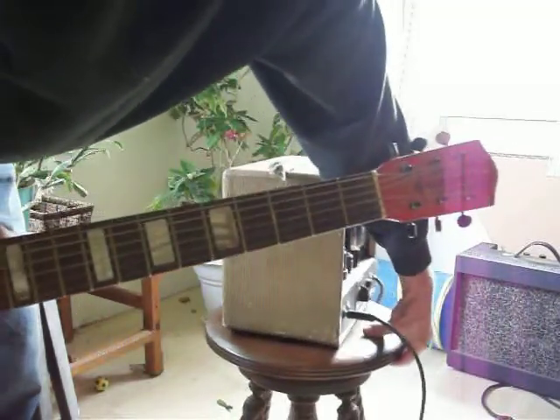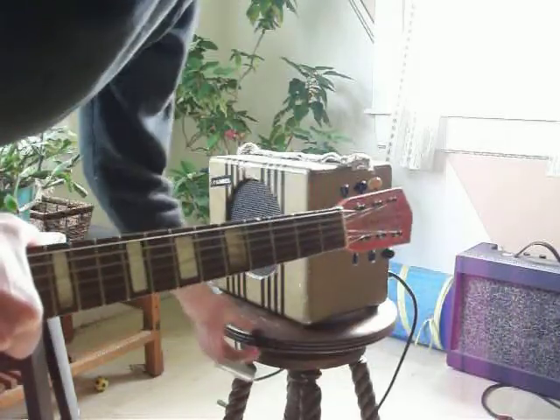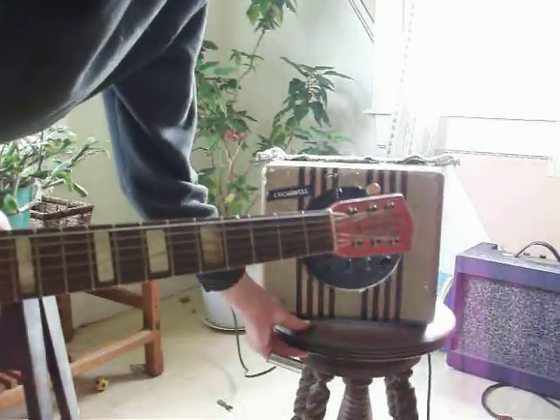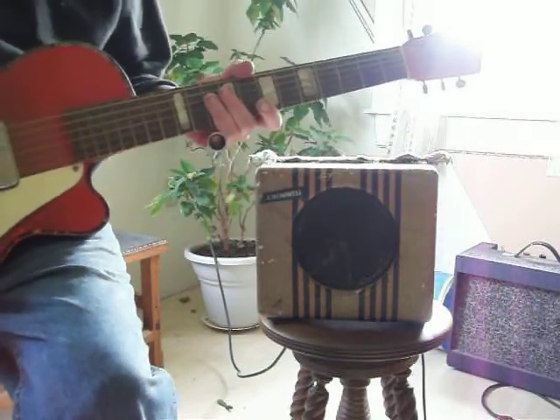1938 I think it is. Someone told me by the numbers on it once. This is just the oldest guitar I got.